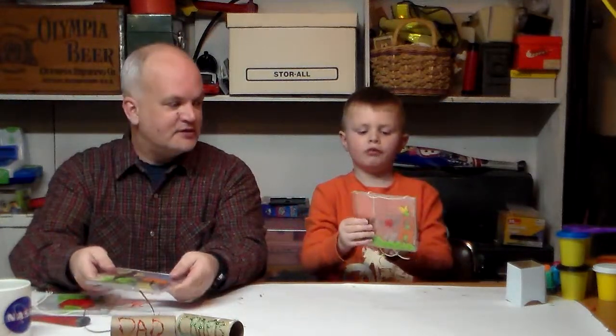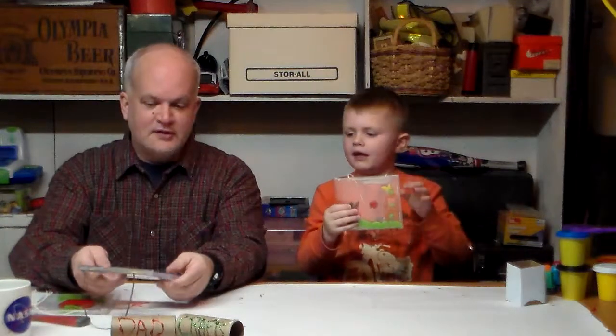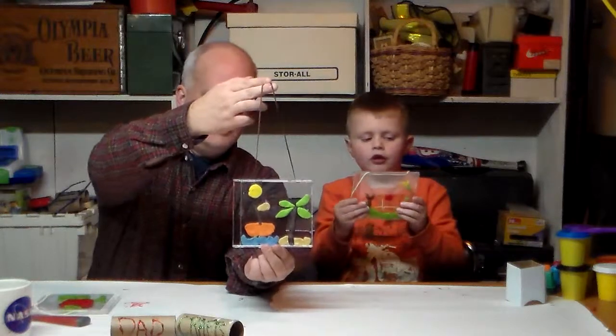Hi everybody and welcome to Dad Crafts. I'm here with my son James. And we're going to do a fun craft today. We did this a few minutes ago where we made this stuff. By the way, this one was not made for us. It was made for my friends Lincoln and Ethan, and I'm making this for them.